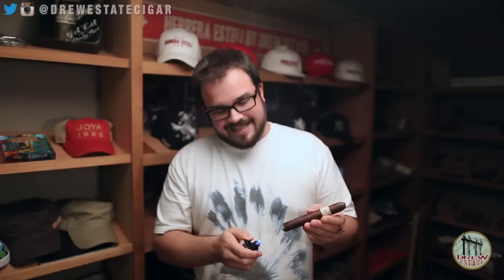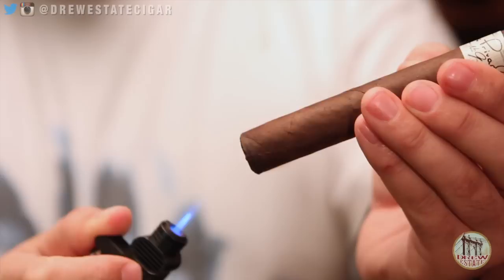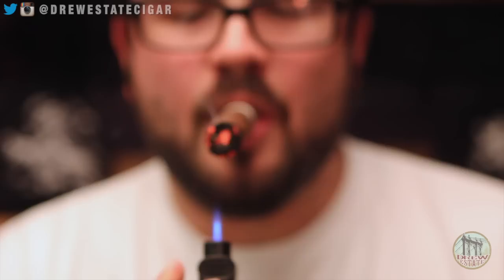If that blue flame does touch the tobacco, it can cause the cigar to burn very hot, thus affecting the blend of the cigar to smoke very hot and potentially bitter. When lighting with a torch lighter, hold the cigar a decent distance away so you begin to toast it. You can see it begin to toast — get it nice and warm, then bring the cigar up, and again never actually touch that blue flame against the tobacco.